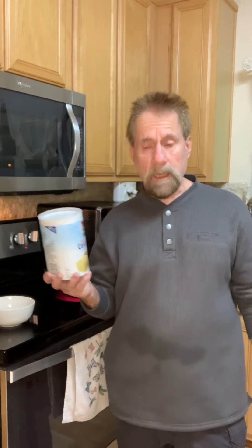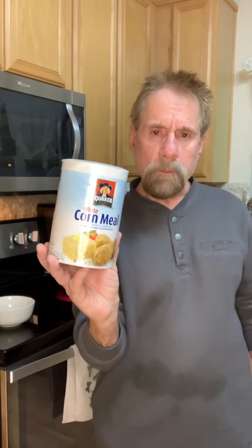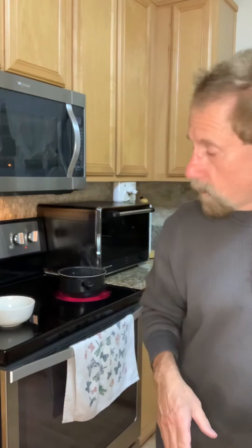Today I'm going to show you how to make ugali. I'm using the Quaker white corn mill today — you can also use something like Masarepa white corn mill, which works quite nicely too, but we're using the Quaker today.